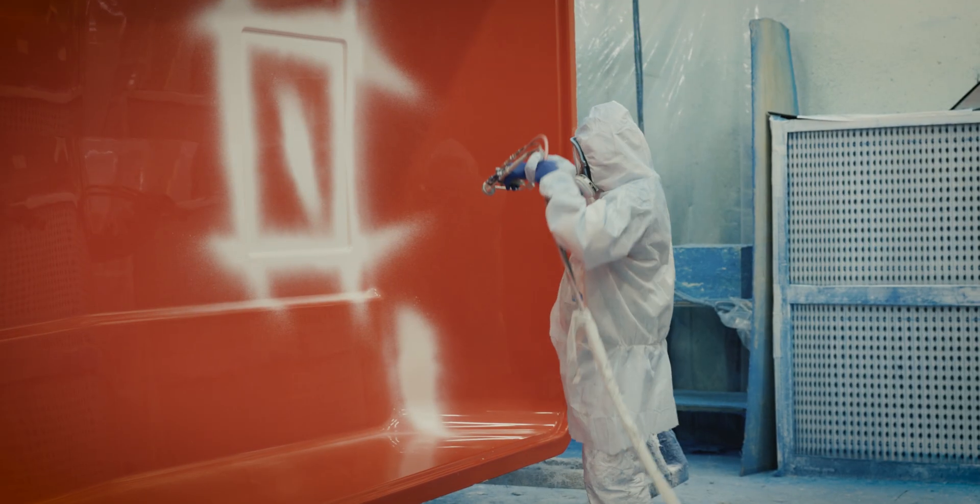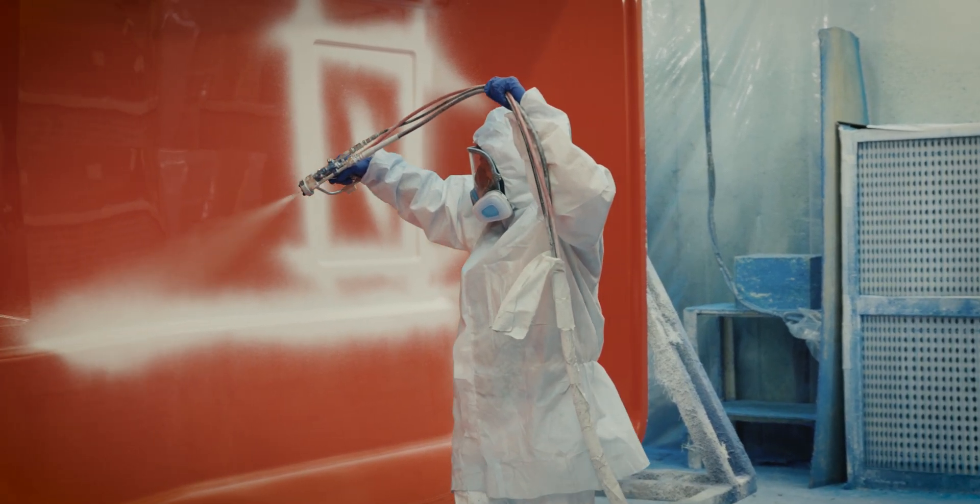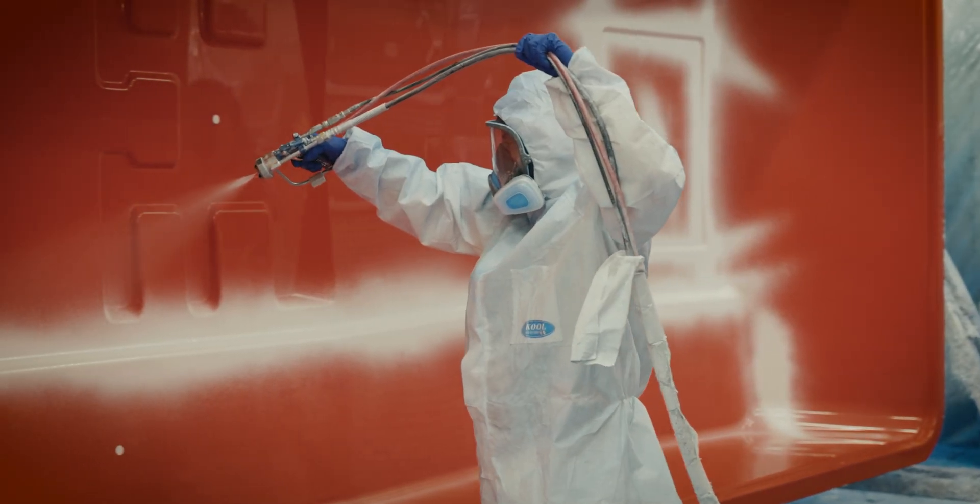After we've done the mold release we start with gel coat. Gel coat is a resin based paint system. We spray the gel coat into the mold and let that cure for several hours. Making sure that we maintain the right humidity and temperature and also get the right gel coat thickness is extremely important — we measure that on every single camper.